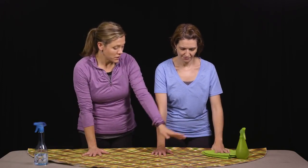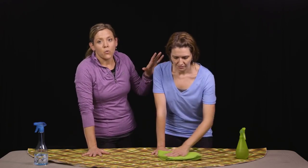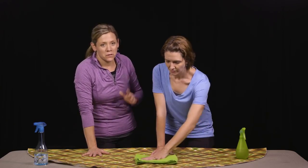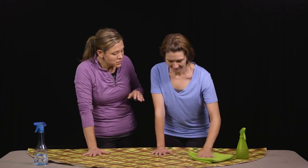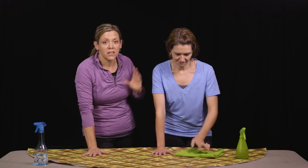Continuing to weight bear through your arm, she's going to dry the area. Weight bearing is a great way to decrease spasticity or tone, and it's also a great way to improve strength because Stacy's putting her weight through her arm. It's also giving her a little bit of sensory input, which can be important to make sure that you're aware of where your arm is.